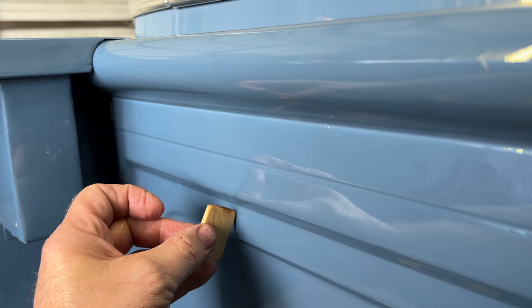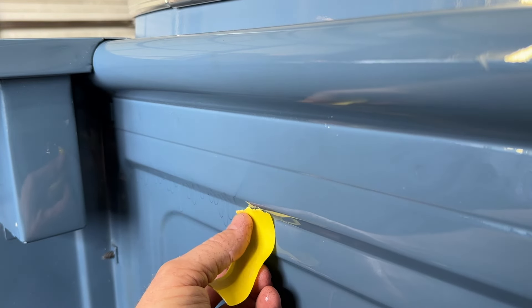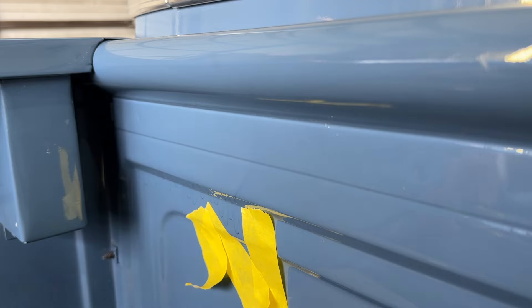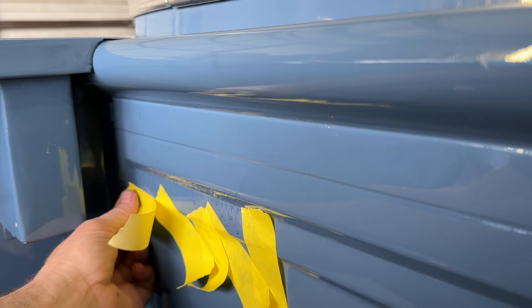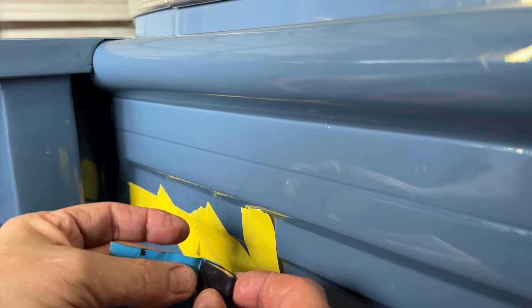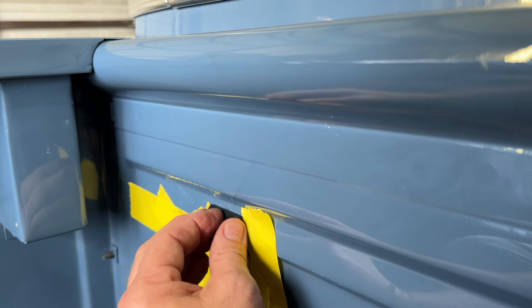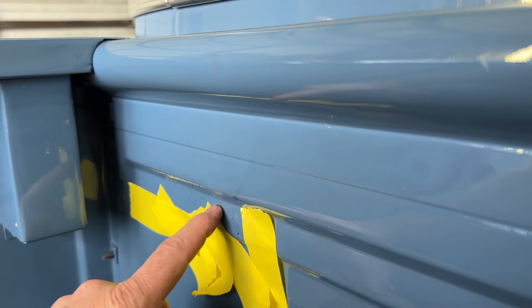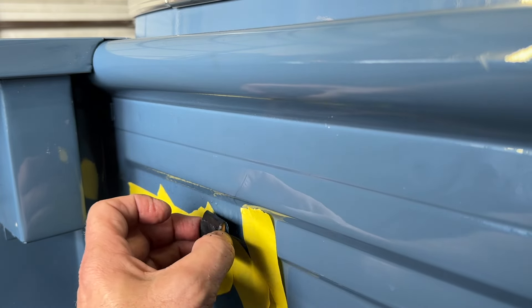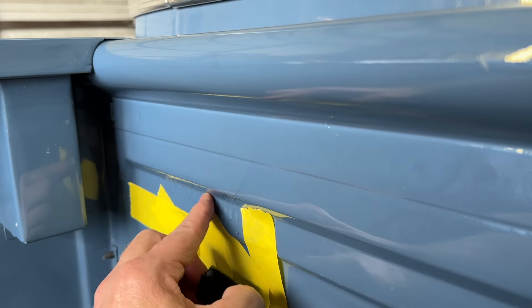When we're sanding, we want to try to stay on top of the runs. We're going to wrap this paint paddle with sandpaper and sand across it and try not to let the block roll. We want to sand the middle of the run, but we don't want to sand beside it. It's pretty tricky. Sometimes I'll put some tape on each side of the run to keep me from going through. I usually just try to stay on top of the run and try not to let the block touch the paint where there is no run. Since there's several runs, it's pretty easy to stay flat on top of them. If this was one run, that's when you have trouble and you go through because you teeter-totter on top of the run.